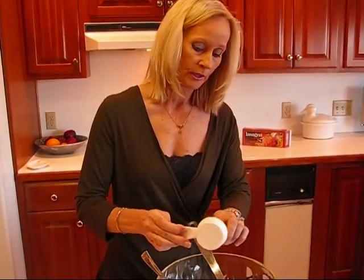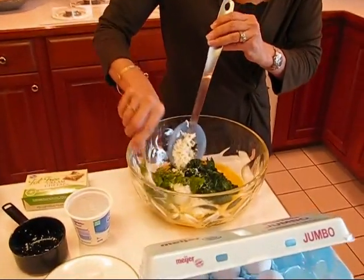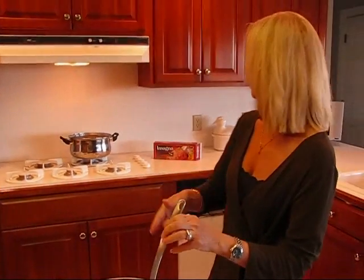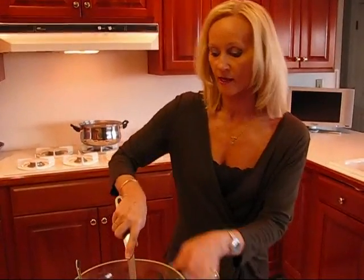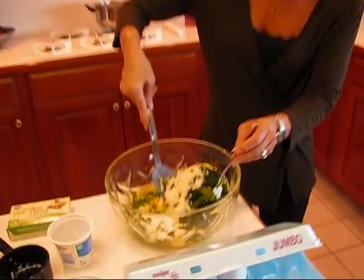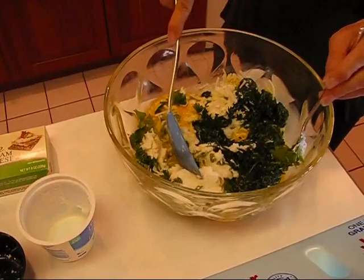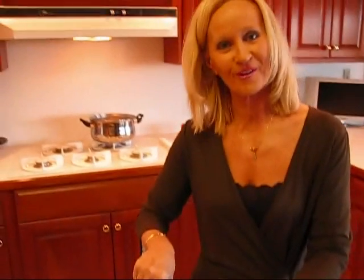So I'm going to stir these together. Once I get these stirred together, I'm going to wait until the lasagna noodles are done. But doesn't this look nice and pretty with those colors blending? It's going to look even better when I add the rest of the ingredients I've got in store for you.